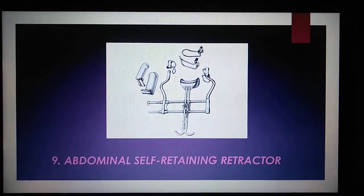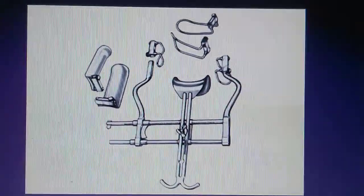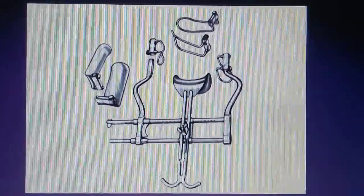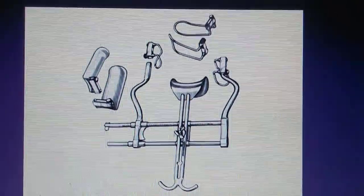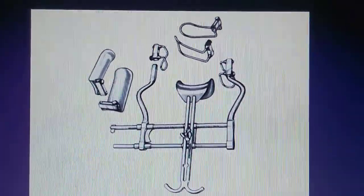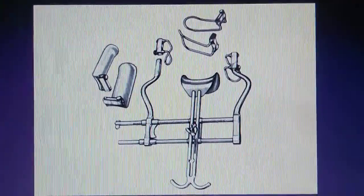The Abdominal Self-retaining Retractor is used during a laparotomy in which abdominal incisions need to remain open to uncover the area. Additionally, this retractor is self-retaining, which allows it to be held in place to allow the surgeon to focus on the task and avoid holding it.